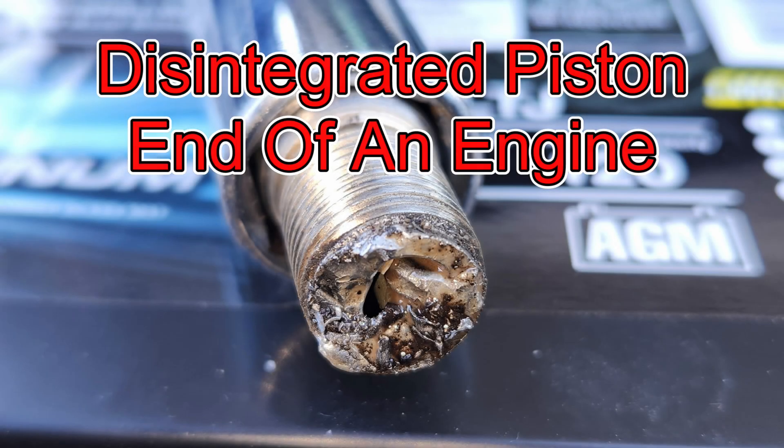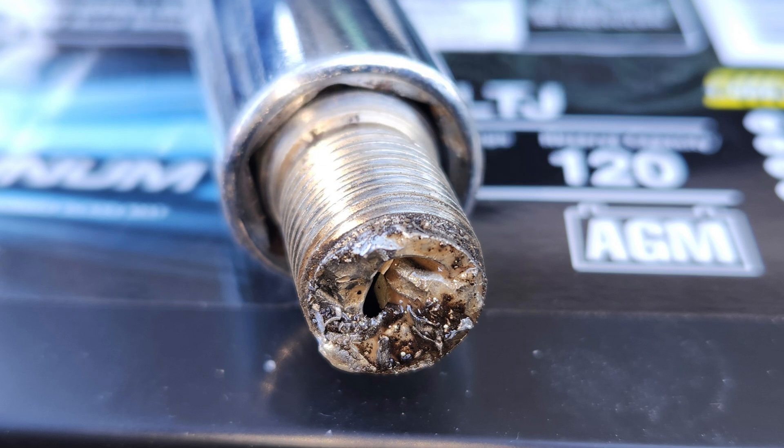This is the spark plug I pulled out from the number 5 front left cylinder, and you can see that it has had catastrophic damage done to it. The piston is disintegrated and gone. All you can see is the piston rod and the wrist pin. The piston is gone. Stay tuned later in the video to see the probe scope down into the cylinder.